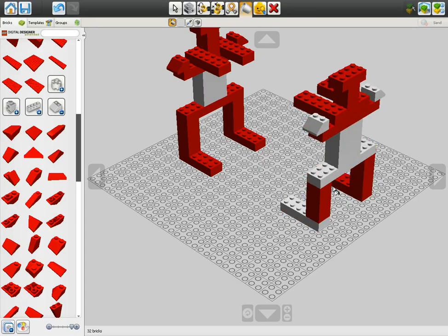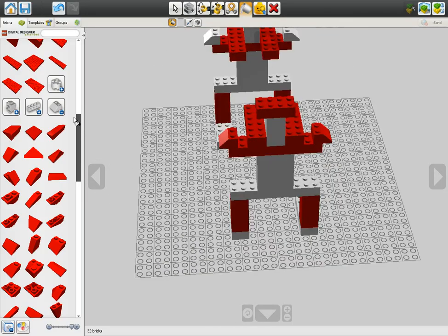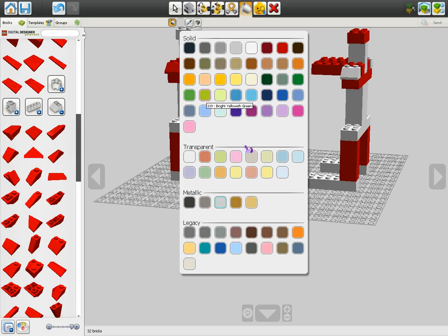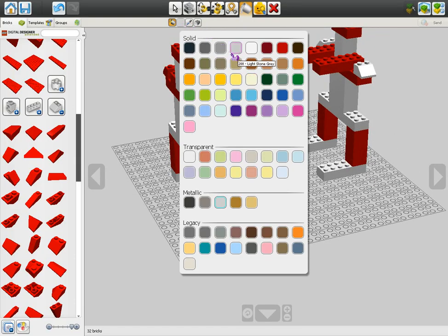What color should they be? I'll make their middle parts gray - let's go ahead and do that now. We gotta make it look metallic, so let's do silver. These parts will be silver, the feet will be silver, this part will be silver. Let's do orange and purple for the colors of the robots. The neck should be that color too - there you go. These two are going at it.